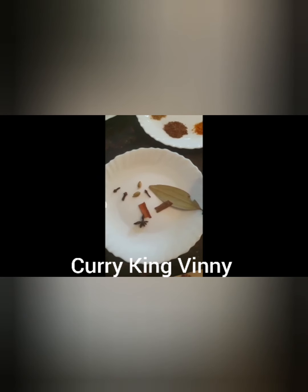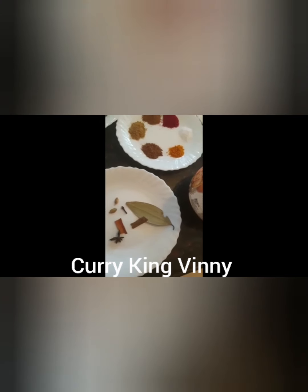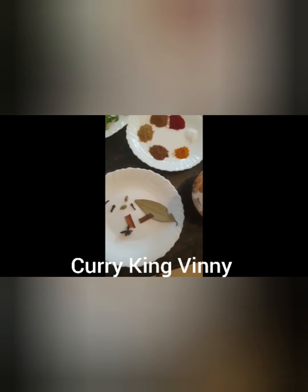Once marinated, I'm going to do a technique here. I'm going to take a tablespoon of ghee, heat it up, and add the spices to get all the spice flavor, and then pour it on top of the lamb marination. What it does is it infuses the garam masala flavor into the lamb and also into the rice.